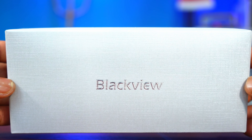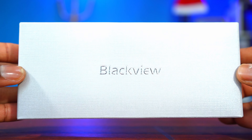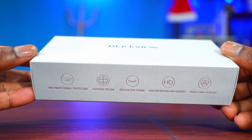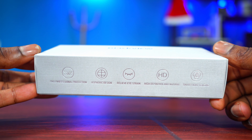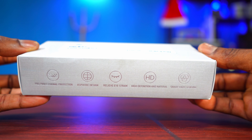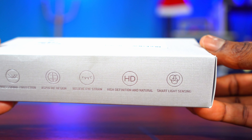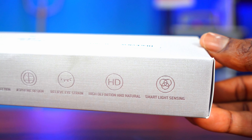Before I unbox this BlackVue Blue Light Filtered Glasses, I'll show you guys what it looks like. These are some of the features about these glasses: it has pro-professional protection, it has aspherical design, it can relieve eye strain, it has high definition and it's natural, and it has smart light sensing.